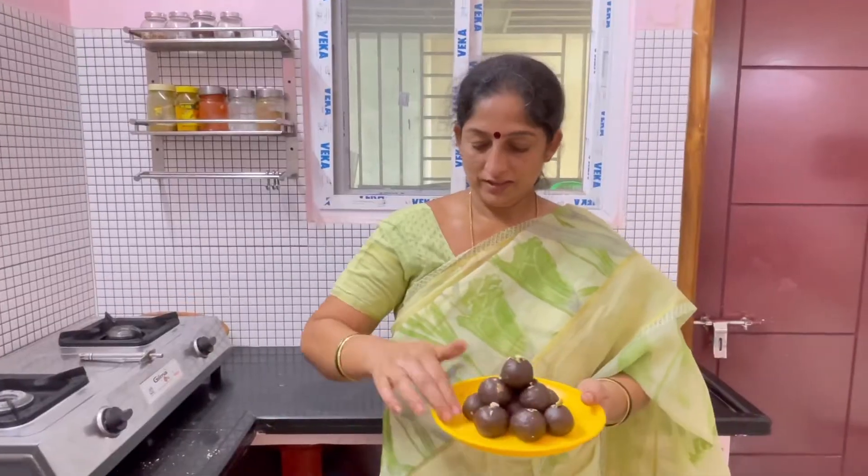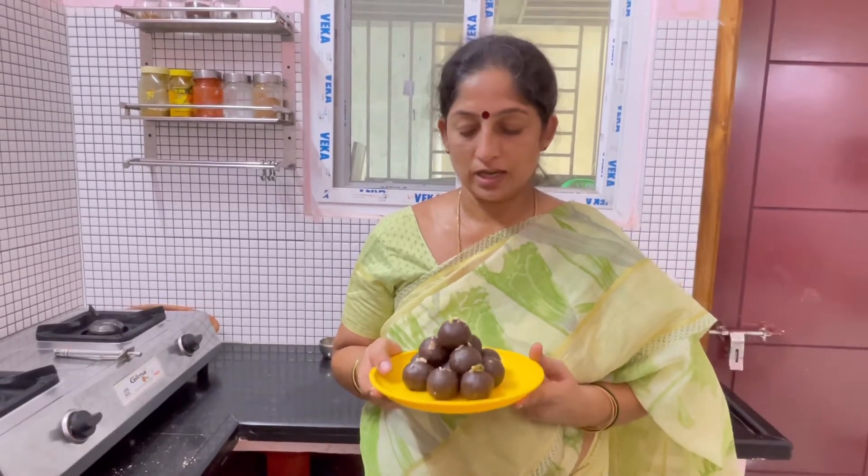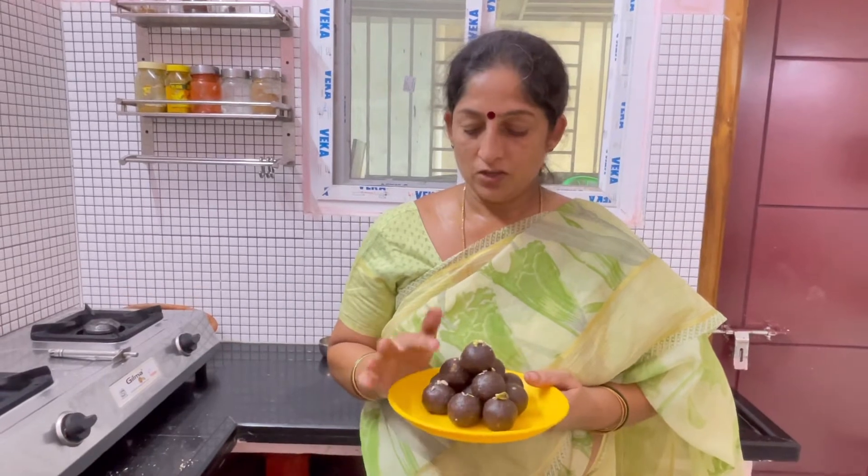I am ready to make it. It is very easy to make. We will make it very easy. Please like, share and subscribe to my channel.